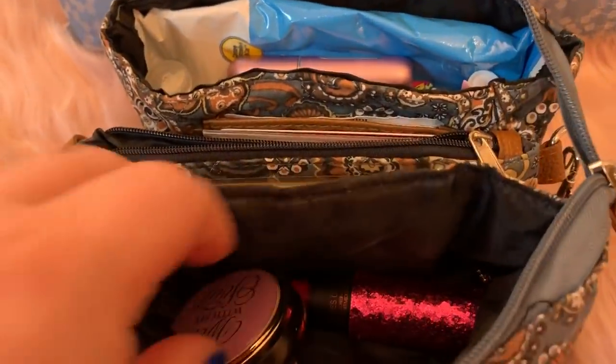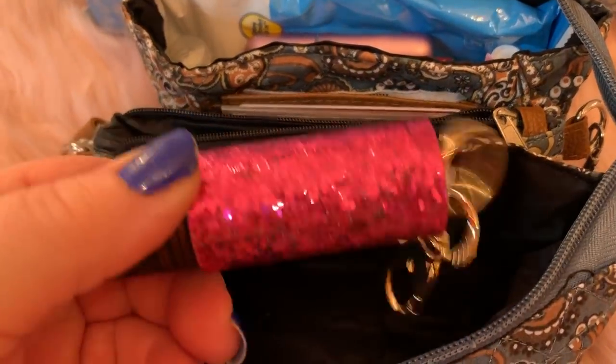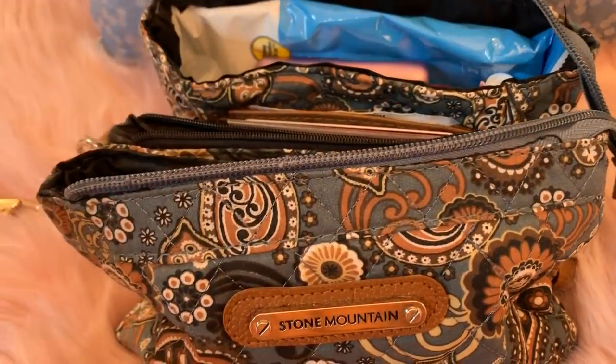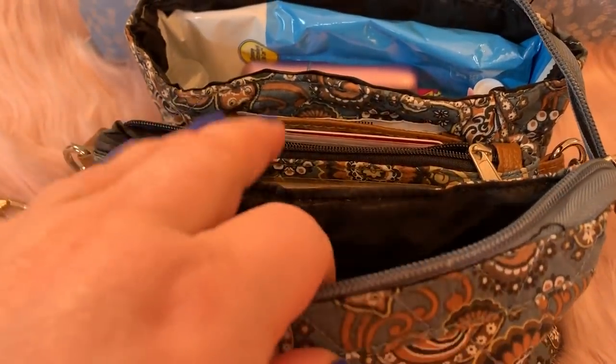So let's dive right in. In this compartment I have my pill case and my mace, and I also put my phone in here. That's why only those two things are in there, because my phone goes in here too.